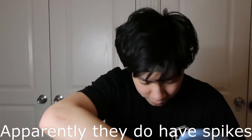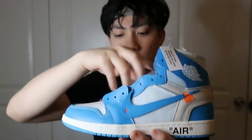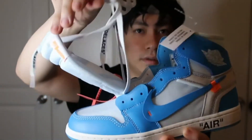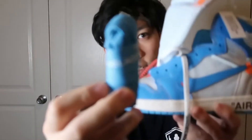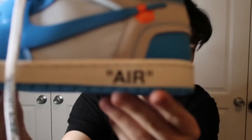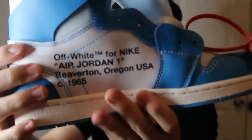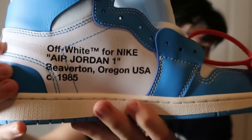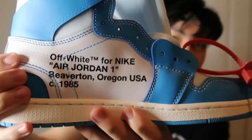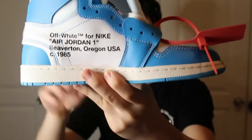Going deeper into the shoe, you'll see it has the Off-White laces and also comes with some teal laces. It says 'Air' in quotes on the bottom of the rubber. On the inner side of the left shoe it says 'Off-White Nike Air Jordan One' along with all this other text as well.